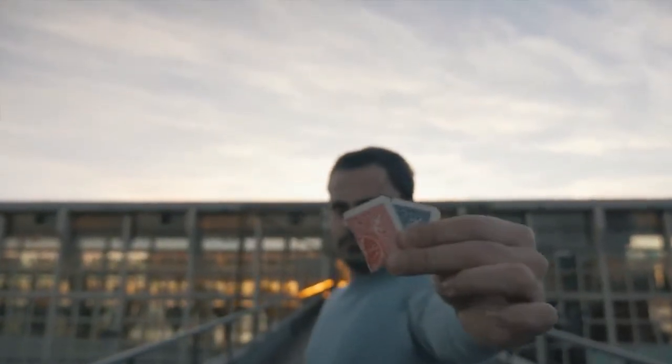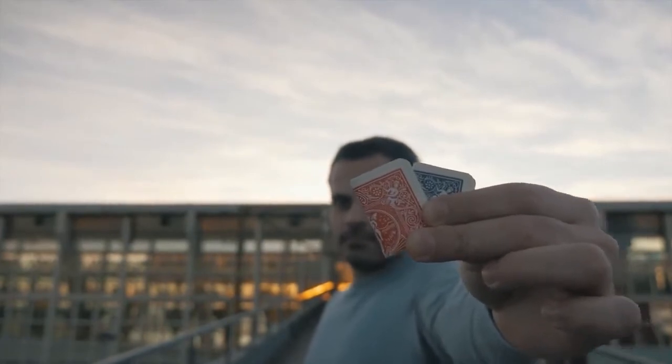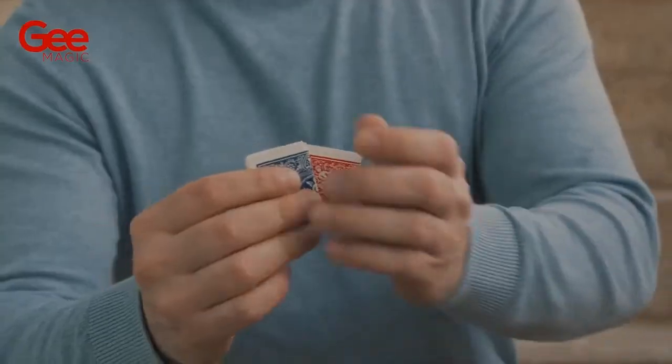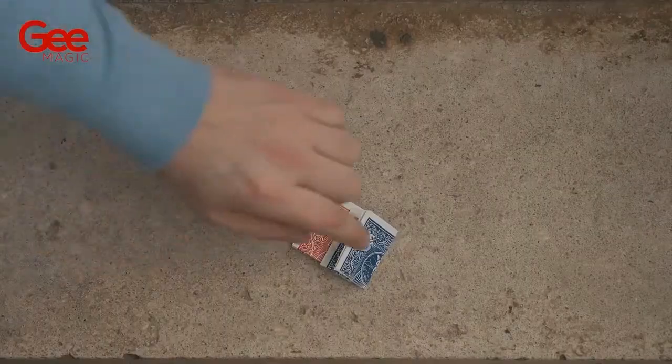Hello! My name is Gonçalo Gil and this is No Box. No Box is a gimmick that will allow you to take the plot, card to impossible location, to a whole new level.